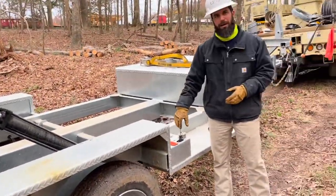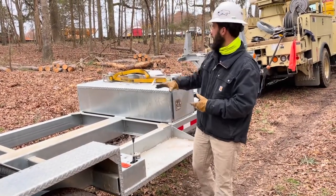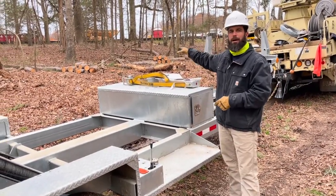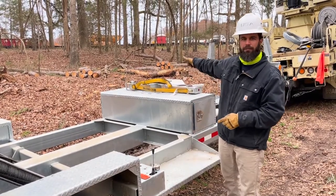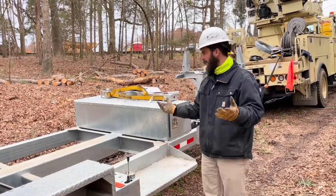This is how we operate the bed up and down — it's a simple up and down. On this particular model, we do have our optional power pack, which runs the hydraulics. You can run this off a truck circuit. You don't have to have the power pack, but this one has it.